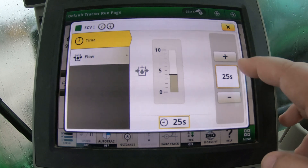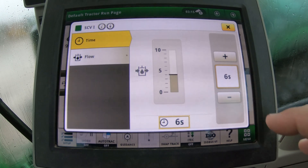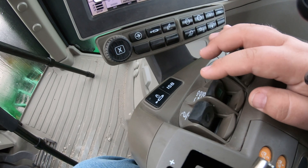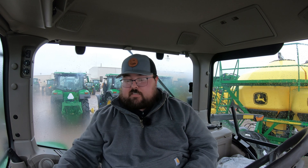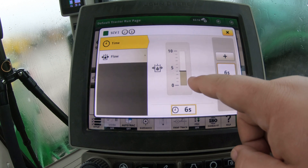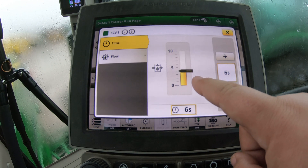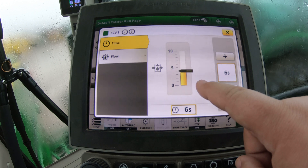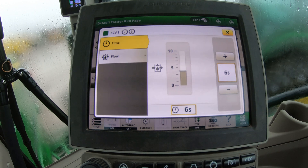For example, if we set the time to six seconds and click back on SCV switch one, that SCV will run and you can actually hear it. On screen it highlights yellow while it's running, and after six seconds it turns back off.